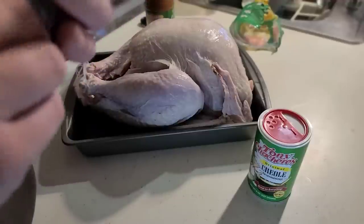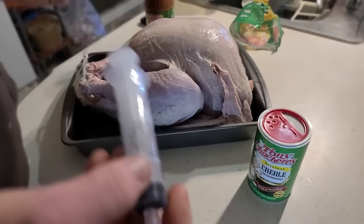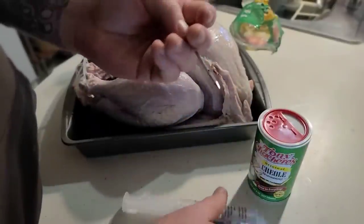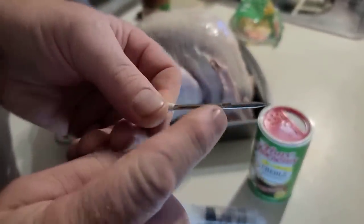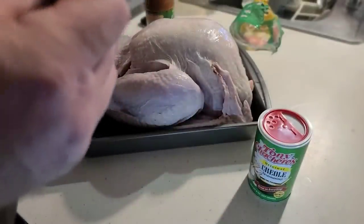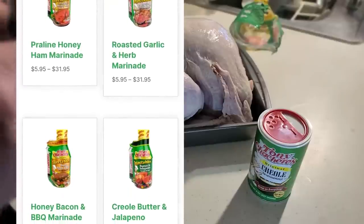With Tony Chachere's injectables you get the injector with every bottle, so you can use a new one each time. We often save these and use them for a lot of different things. Inside the package is a hollow needle with a spout, and when you inject it the marinade will come out both sides.